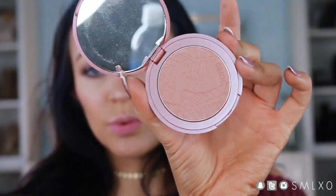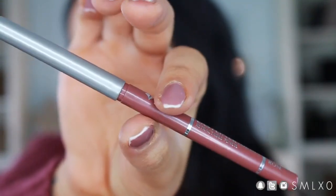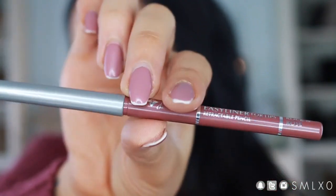We also have blush — this is Tarte Sensual, just really natural. Next I'm lining my lips using my Jordana lip liner in the shade Rock and Roll, and we're going to rock and roll and put it on.